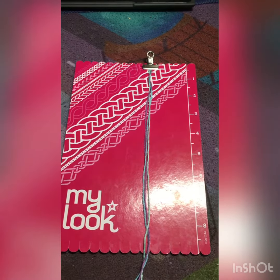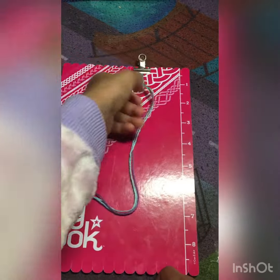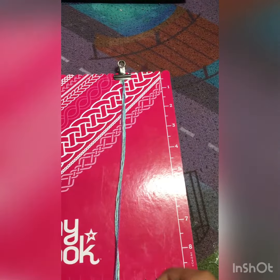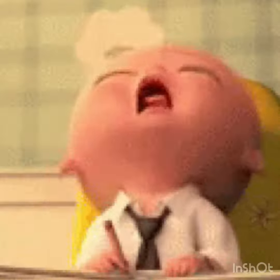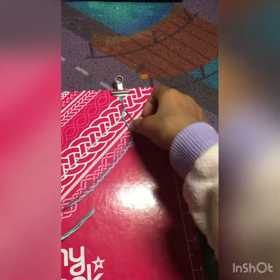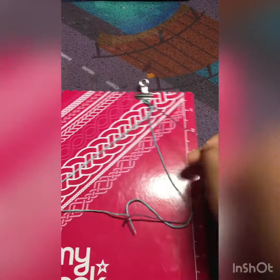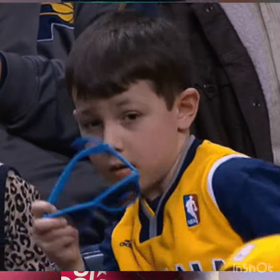Today I'll be showing you how to do friendship bracelets or charms, episode two. First I'm just gonna get this neatened up because I was practicing. What you're gonna be needing I explained in episode one, and I'll leave a link in the description to episode one.